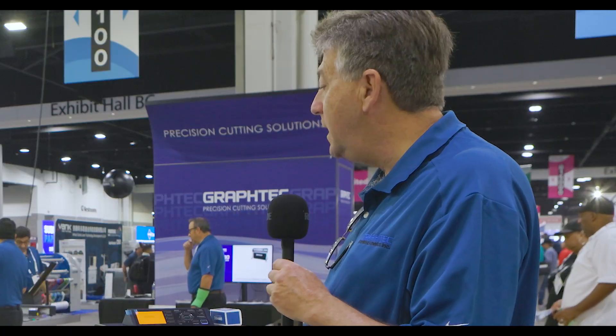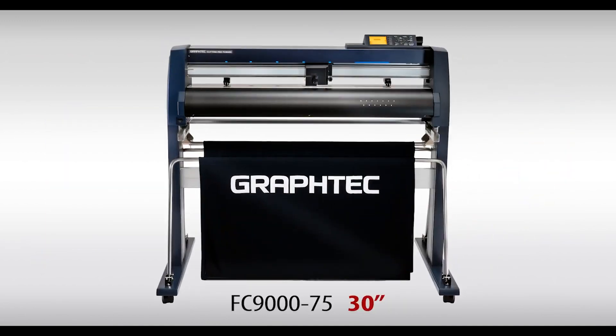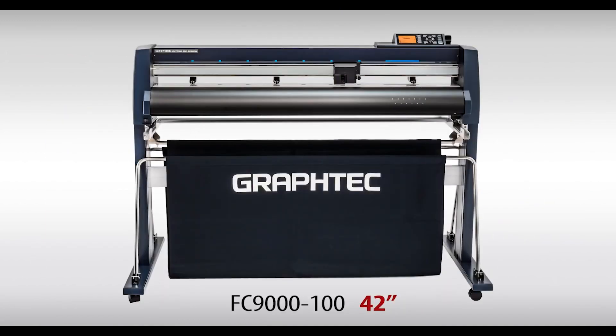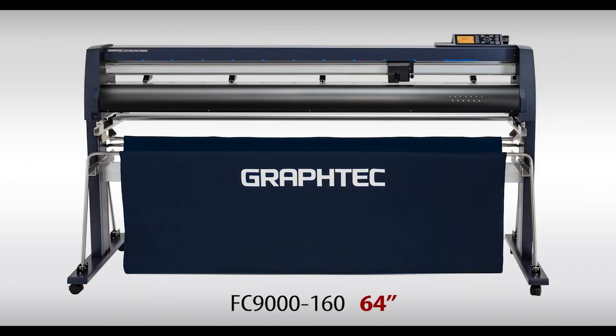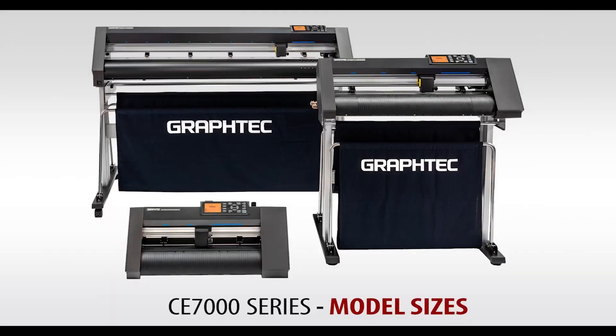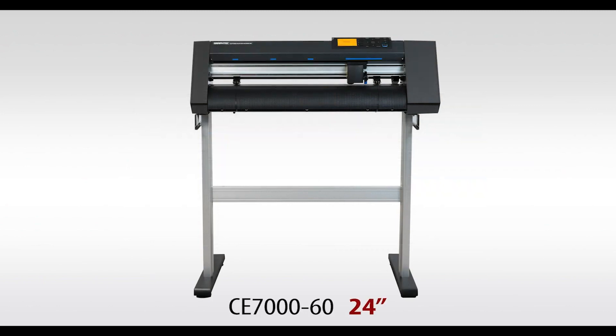The machines I'm more familiar with are the FC and the CE. Can you tell me the difference? On the FC line, we make four sizes: 30-inch, 42, 54, and 64. It comes with a media basket and a three-year warranty. On the CE side, we have three sizes: 15-inch, 24-inch, and 50-inch, with a two-year warranty, but no media basket.